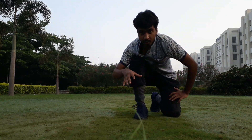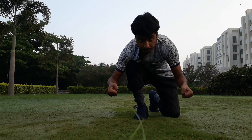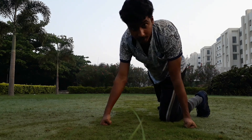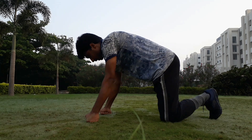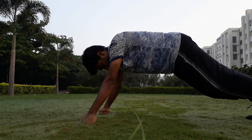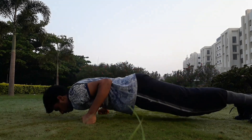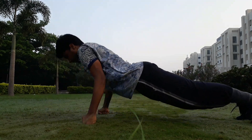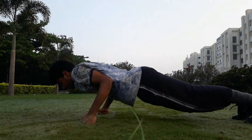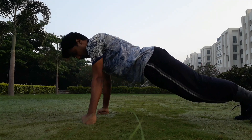Let's go for short push-ups — 10 counts with the fist style of push-up. Shoulder-width apart hands with fists clenched, and here we go. Five, six, seven, eight, nine, ten — and love the nature.